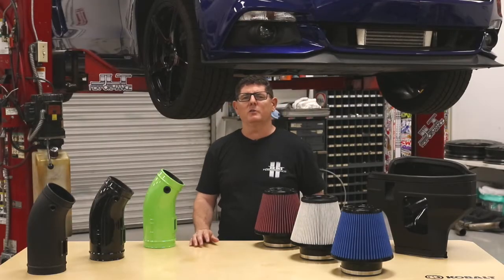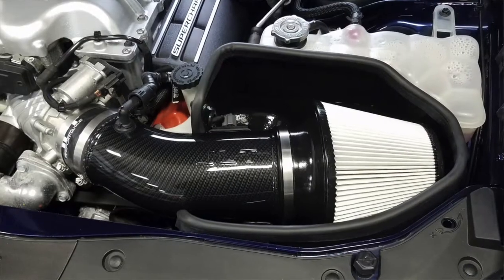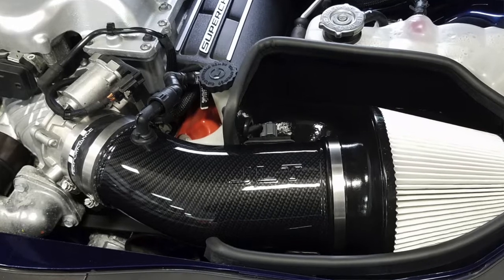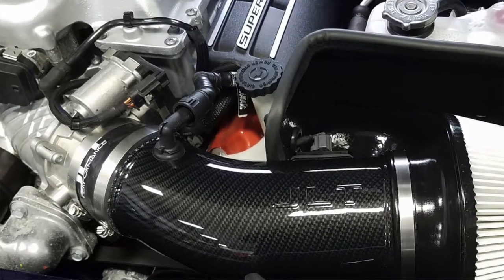It's also important to note that on 2015 and 2016 Hellcats they use a mass air sensor, and on 2016 and 2017 Hellcats they have an inlet air temp sensor. But thanks to a smart design, our kit works with any model Hellcat.